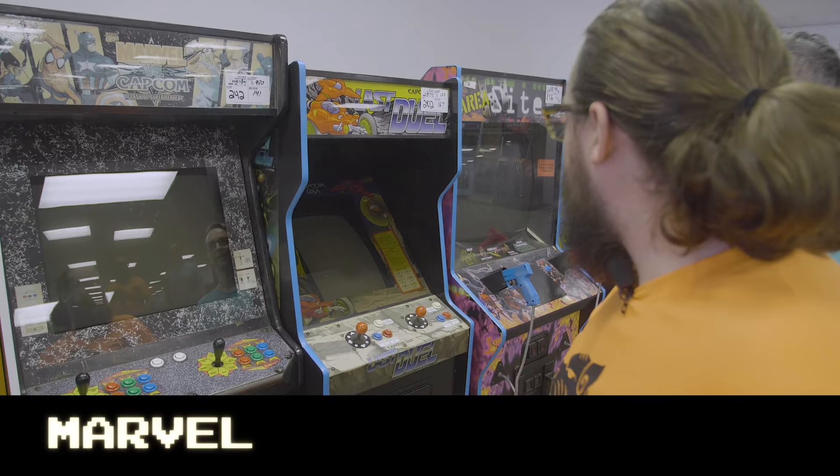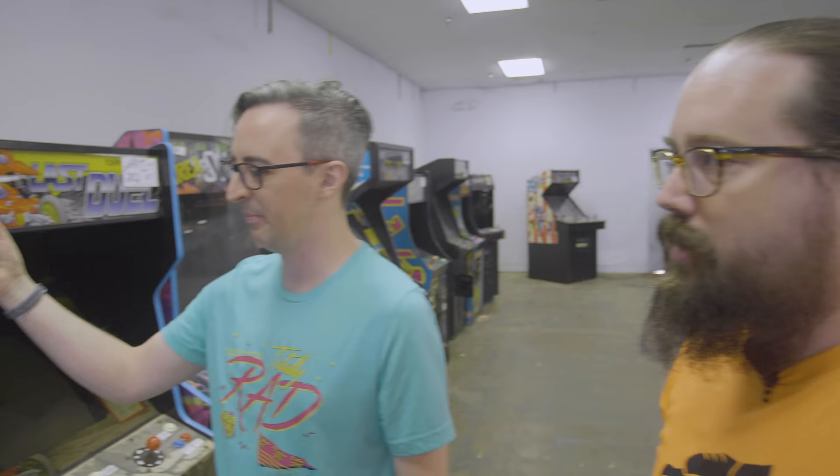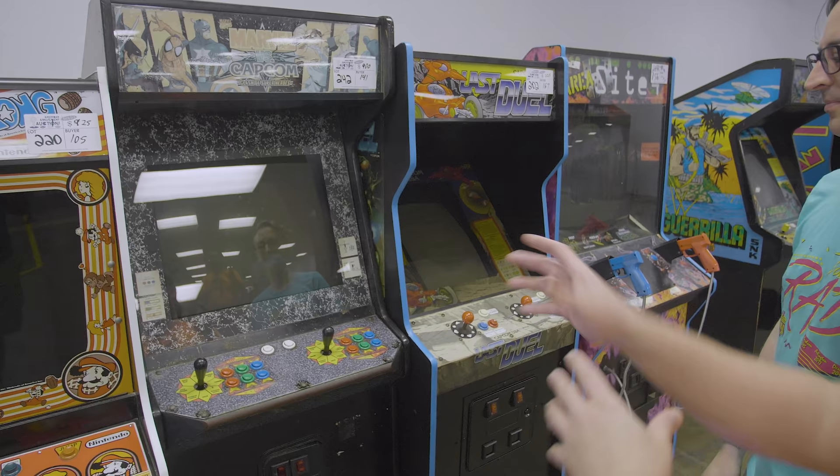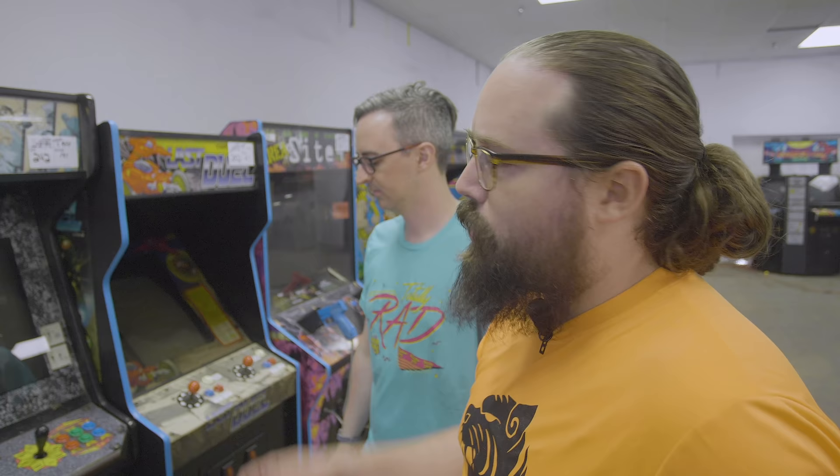Another MVC — apparently today's our MVC day. It could use a new control panel, but this is a better Dynamo than the other one. This is the wider Dynamo — it's kind of a high price, but the monitor was very crisp. This is the wider Dynamo preferred by fighting game players, especially for Americanized games like MVC. Ultra crisp 25-inch monitors — those values are never going down.